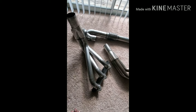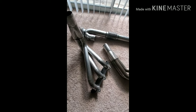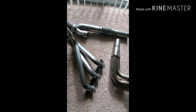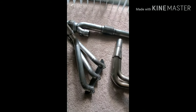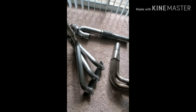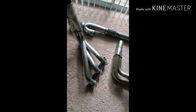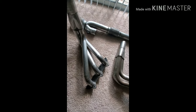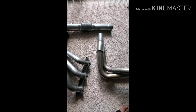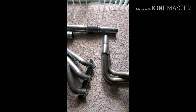Tuning is the number one thing — people sometimes just slap on headers and say they didn't gain that much power, but you need to tune them, especially long tubes. The reason I chose these is because the quality is very good, and I don't like eBay headers. eBay headers fit like crap, they sound like crap, and they perform like crap — just my opinion.